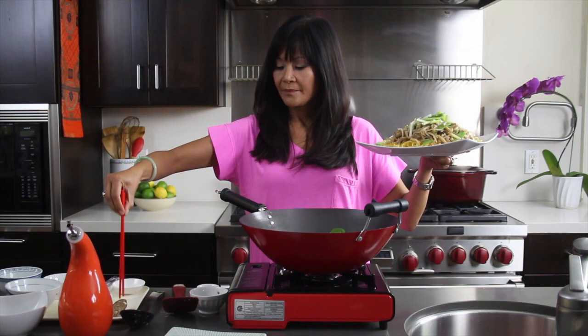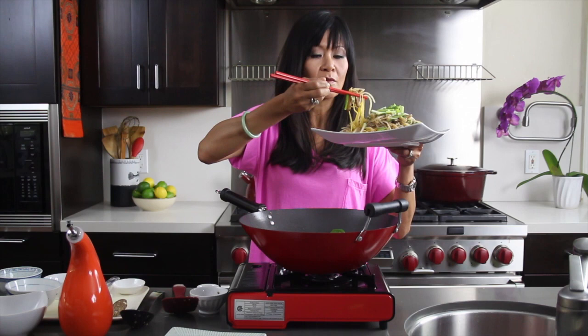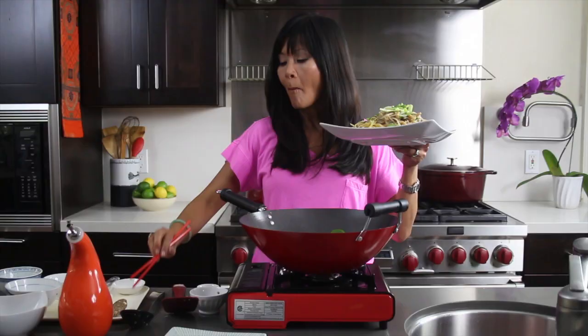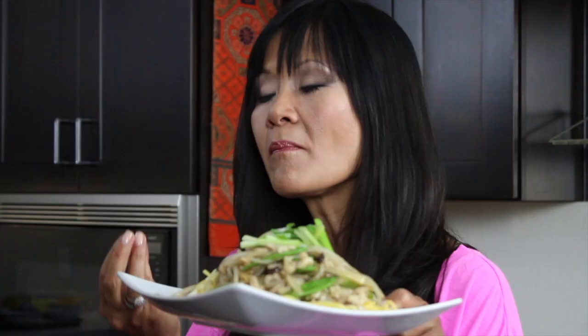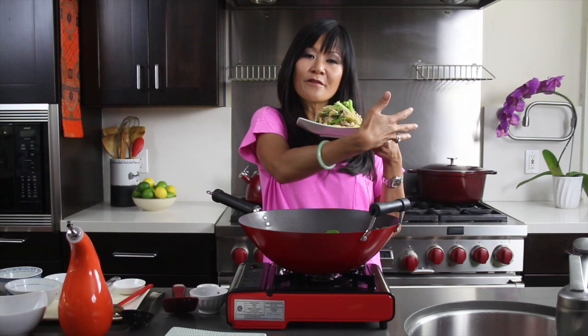Of course, I have to try a little bite myself. That looks so delicious, oh my gosh! The ginger, the garlic, the richness from the oyster sauce, tender chicken. No wonder this was my favorite meal in college and still is — because it reminds me of my mom.